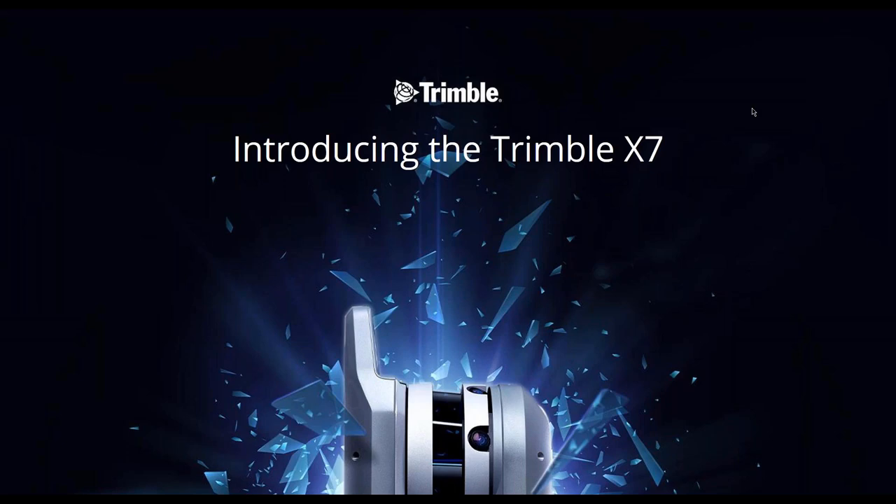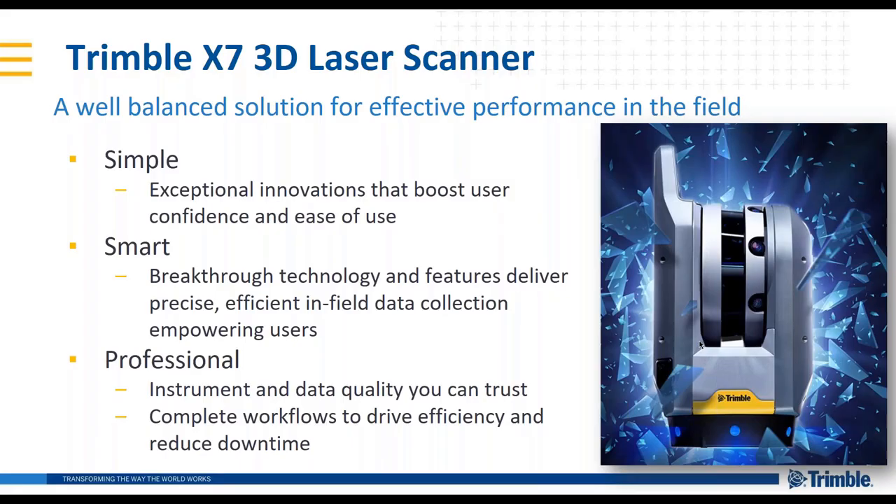Good morning and good afternoon everyone. This is Chris Trevillian coming to you live from Westminster, Colorado. I'm here with Gregory LaPere, Marketing Director for Optical and Imaging at Trimble, and Jason Hayes, Product Manager for 3D Scanning Software. Today we're excited to run you through a presentation and introduce you to the Trimble X7. For all of you that weren't able to join us at Intergeo, here's your opportunity to learn more about the X7 and to ask us some questions at the end of the show.